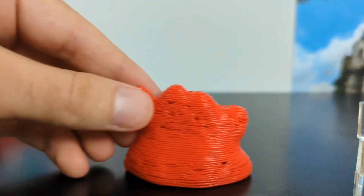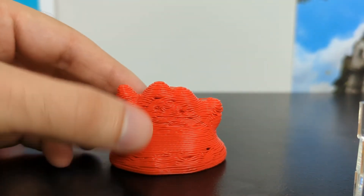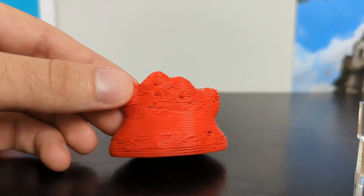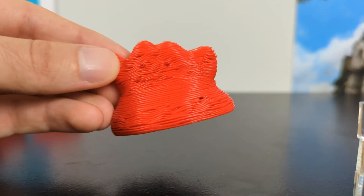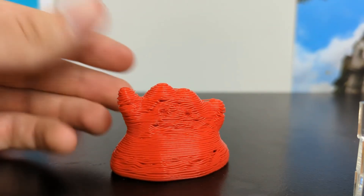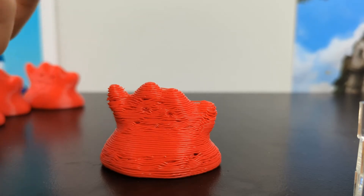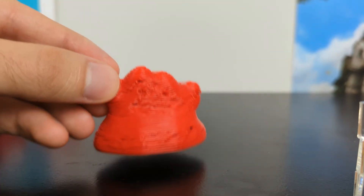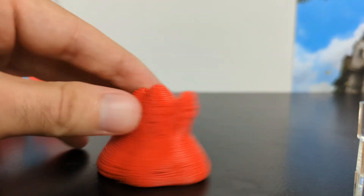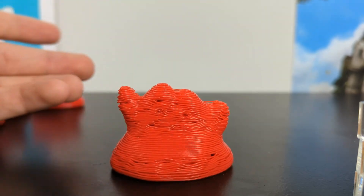Just for fun, let's go to 0.75 — this is where the crap hits the fan. You can actually still see his little face right there, which is kind of cute, but it's sad because you can clearly see that the print quality is borderline non-existent. Resolution is awful. It is kind of cool to visualize what you are changing with the layer height — it's very obvious to see how it's going to affect your print, and obviously this is just way too high.